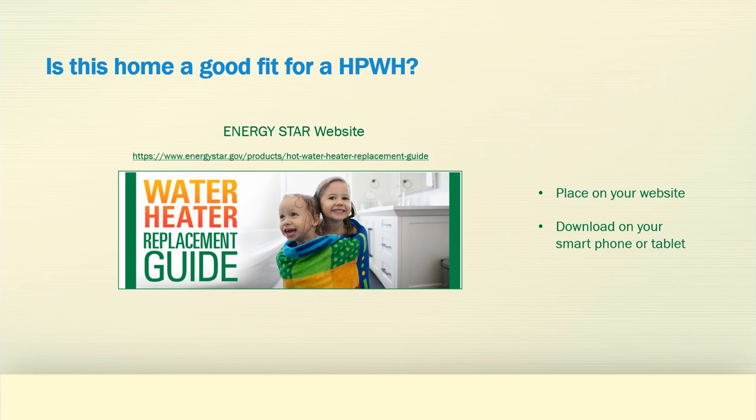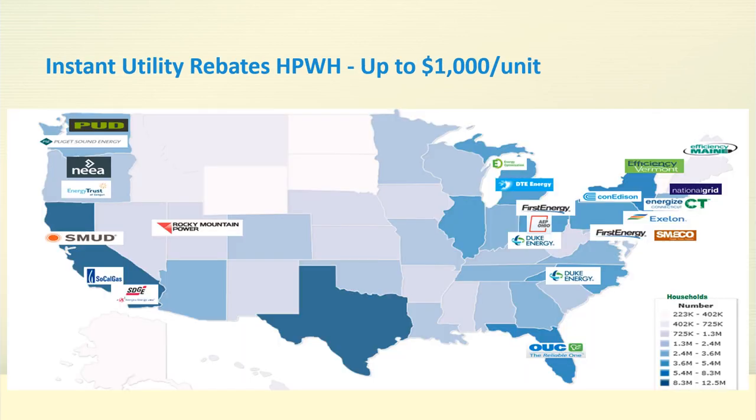Another excellent site for more information, or to send your customers to, is the ENERGY STAR website. They produce an excellent water heater replacement guide that walks a homeowner through the decision of what type of water heater to place in their house. You can also download it on your smartphone or tablet for in-house presentations. Utility incentives often exist for heat pump water heaters — certainly in Utah. Contact your local utility to determine the criteria for rebates and the rebate amount.